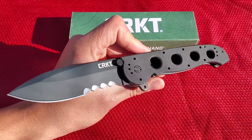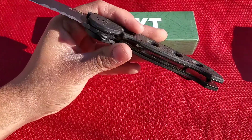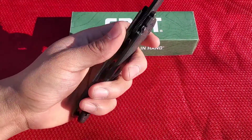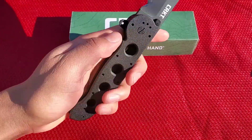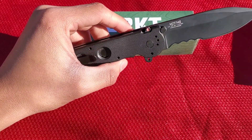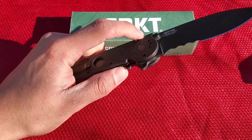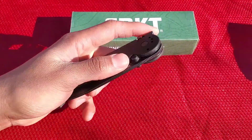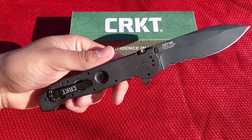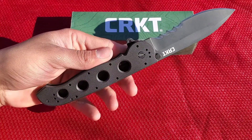The blade steel is 8CR13MOV. The handle has a liner lock and the frame is stainless steel with really grippy, nice black G10 scales. It has the auto lock safety — you can't just use the liner lock; you have to push this back and that allows the knife to close. The pocket clip is four-way changeable: right-handed tip up/tip down and left-handed tip up/tip down.